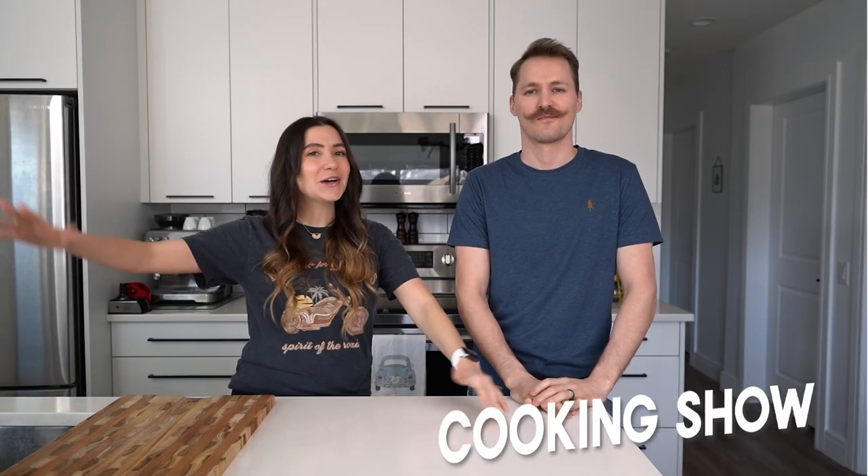What's up friends? I'm so white because we haven't seen sun in like eight months — I'm like pink. Welcome to our brand new cooking show, which is not a cooking show at all.